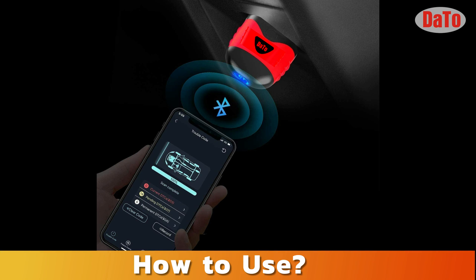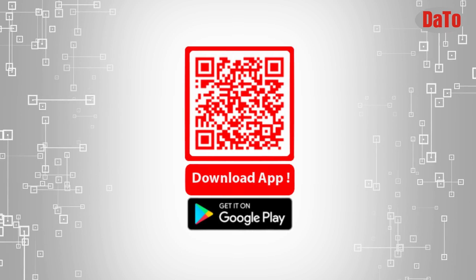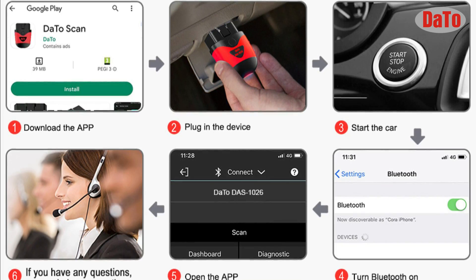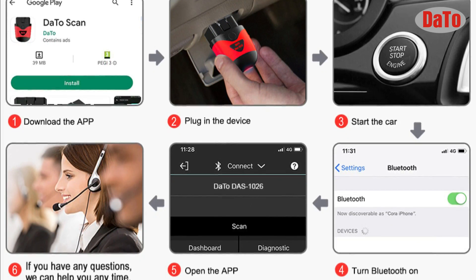How to use: download the app from the Google Play Store, plug the Dotto scanner into the car, start the car, turn on your phone's Bluetooth, and connect to the Dotto DAS1026 OBD2 scanner.